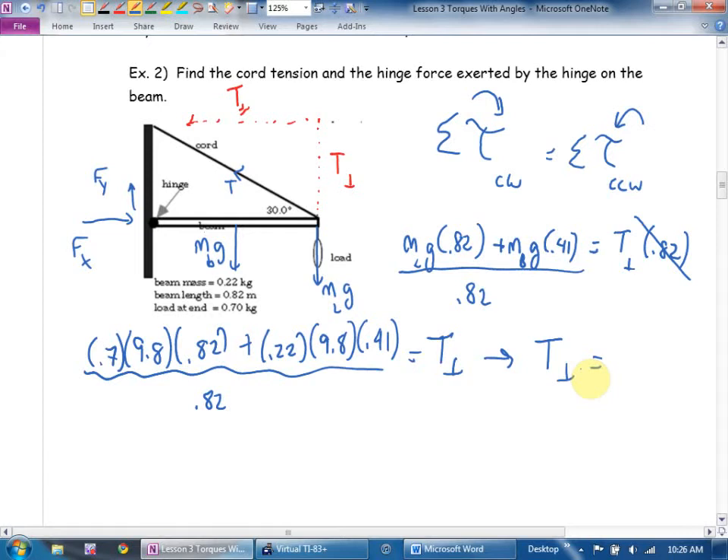What is tension perpendicular? 7.938 newtons exactly. I'll carry it on my calculator or write down extra sig figs.